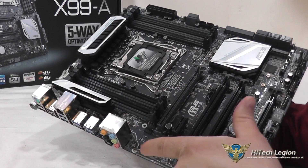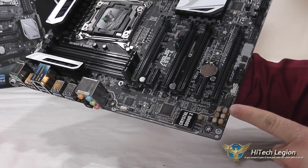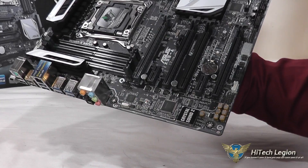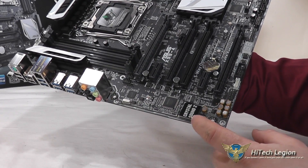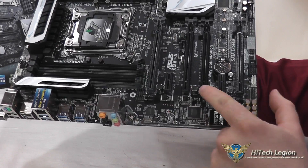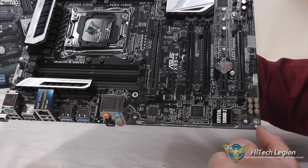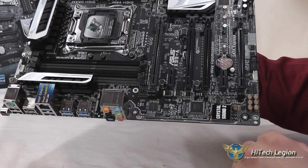There is a gold line that runs along the board that separates the sound circuitry to help avoid EMI interference and distortion with the Crystal Sound. You've got 4 PCIe X16 slots on this board with support for 3-way SLI and 3-way Crossfire.